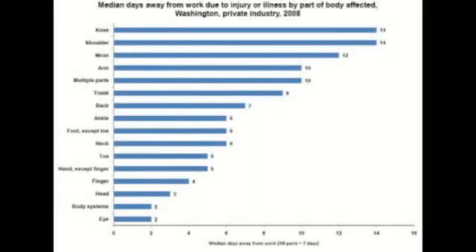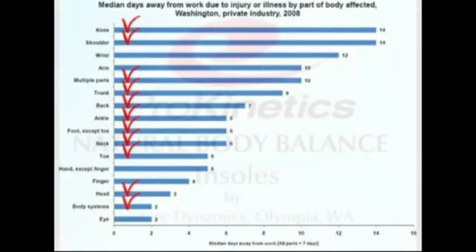Insurance claims, lost and replacement labor amount to real costs, and musculoskeletal pain is responsible for most of it. This chart shows you every area where Prokinetics' natural body balance can help you put a check on your expenses.